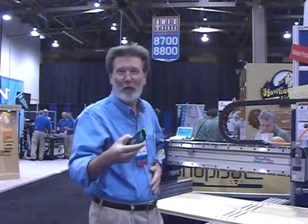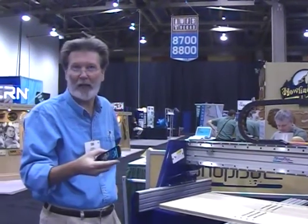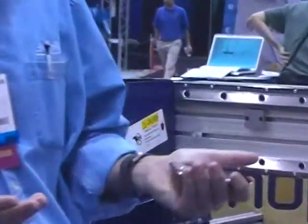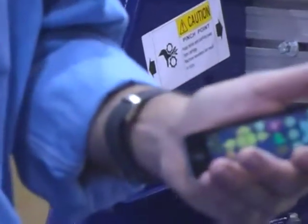The new remote for controlling ShopBot CNC tools is now available as an iPhone app to use on an iPhone or iPod Touch. It basically gives you full remote capability to run the tool, move it around, access files, and run your projects.